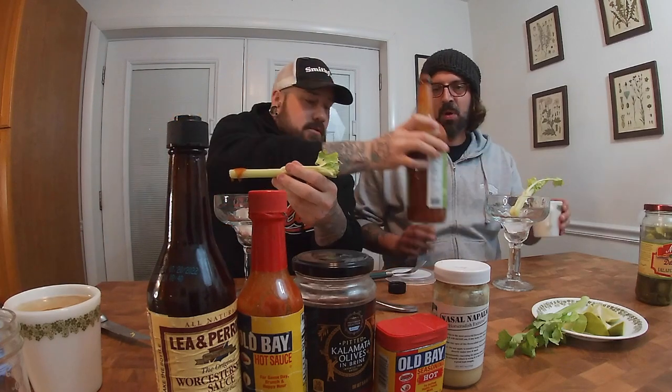Oh, whoa. There you go. I'm with it. All right, I'm here. Oh. Nice little creep. Today we're going to show you how we like to make a Bloody Mary. A Hot Mary. Hot Mary. A Hail Mary Bloody Hot.